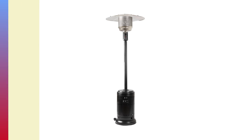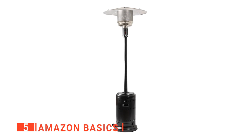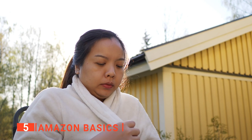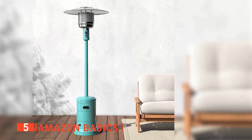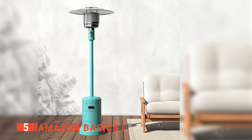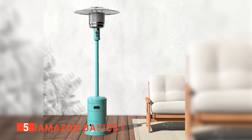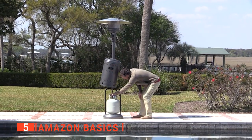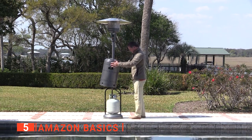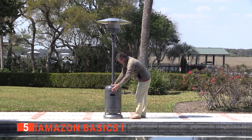The fifth product on our list is the Amazon Basics. As the weather cools, it becomes harder to spend time with loved ones outdoors. However, a patio heater such as this one from Amazon Basics can extend your enjoyment of the garden into the winter seasons. This sleek stainless steel dome top patio heater arrives in pieces, and some assembly is required. Yet, we found it was pretty easy to put together with no specialist tools needed.